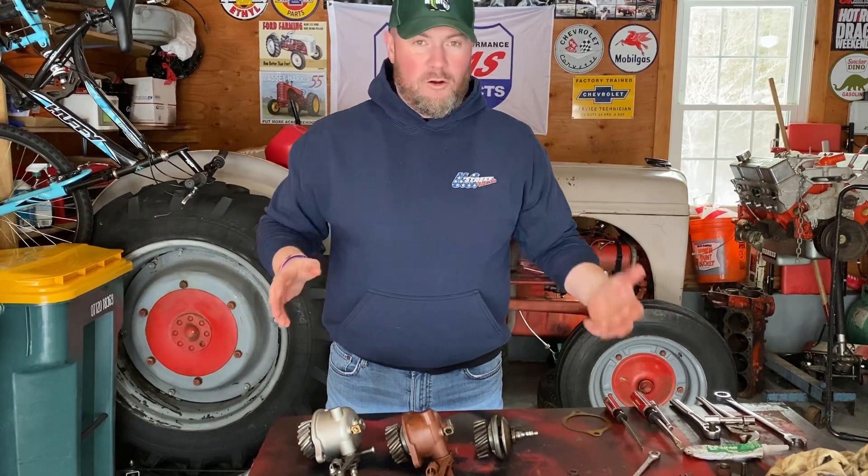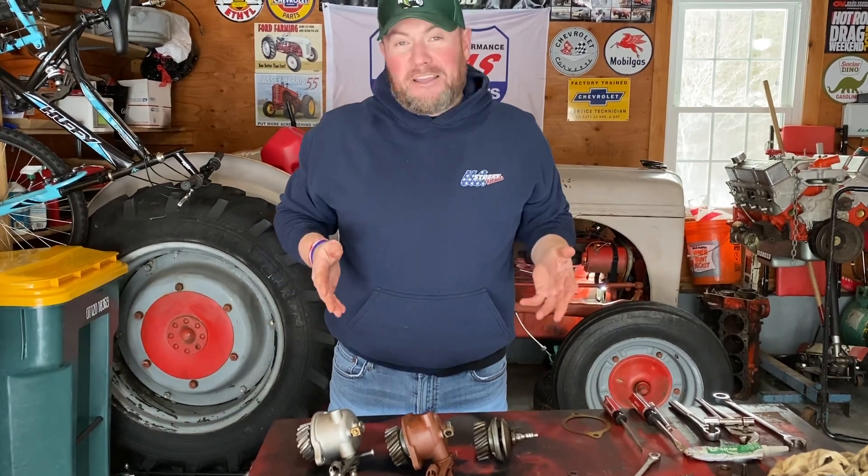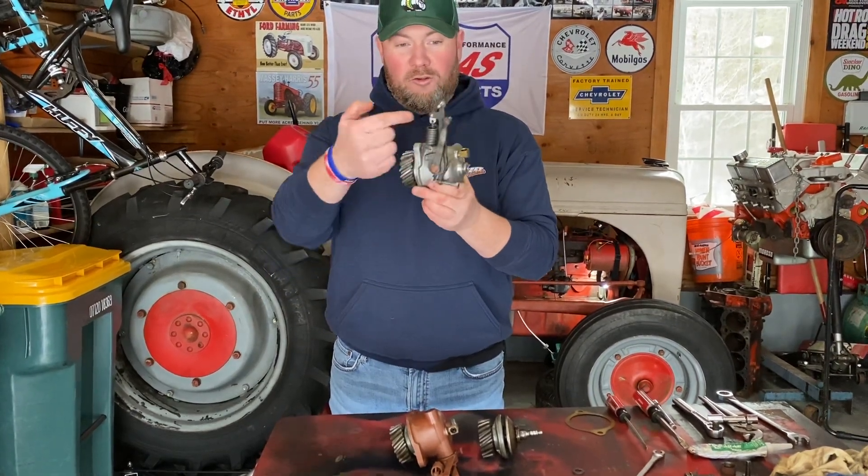So the governor on these tractors, they're very old. The governor that was on this tractor — the casing had cracked on it — and so rather than what I should have done, which is just get the case welded up by a buddy, instead I decided to replace it with a new governor, which is this shiny looking piece right here. Looks great, right? Everything looks cool.